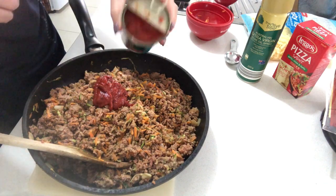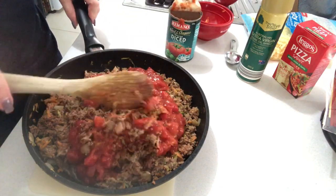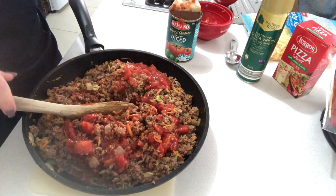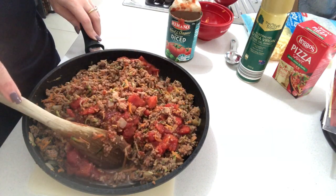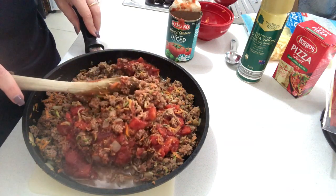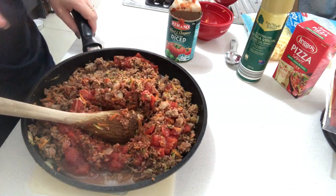My tin of tomatoes has basil and oregano in it, but you could just use plain — it's totally your preference. Pop this back on the stove and cook it down a little longer. If you see any juices coming out, continue cooking until all the juices have reduced. You do want a dry mixture when putting it on the tortillas, otherwise it's going to soak through and make a mess. Continue cooking until the liquid has reduced and you're left with dry mince.